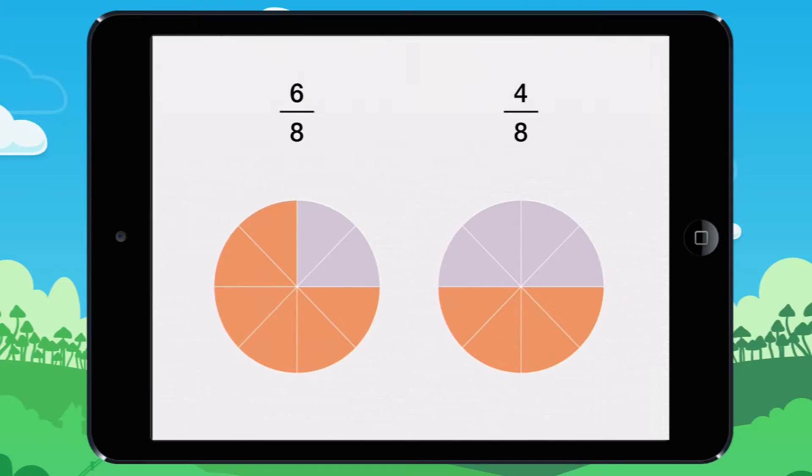Here are two fractions. You can add them to get a mixed number.